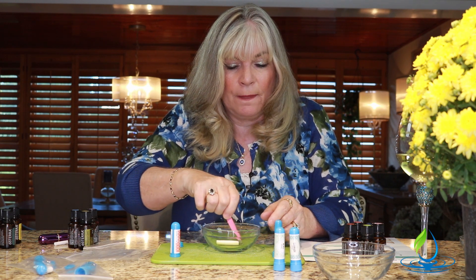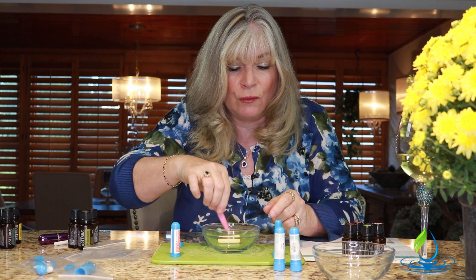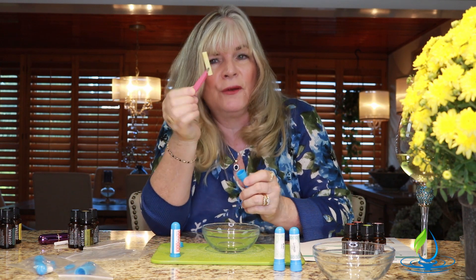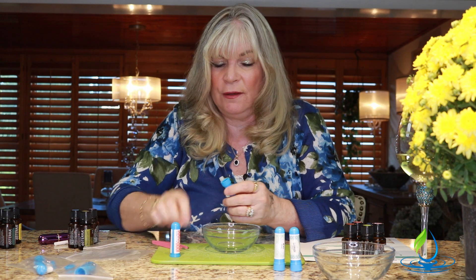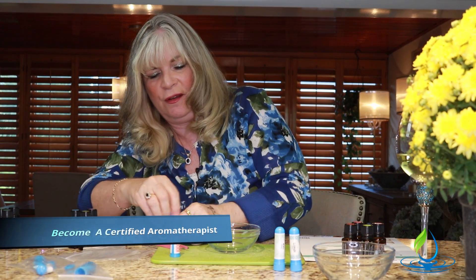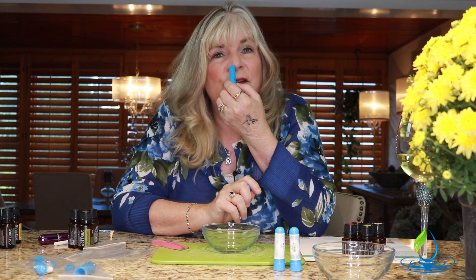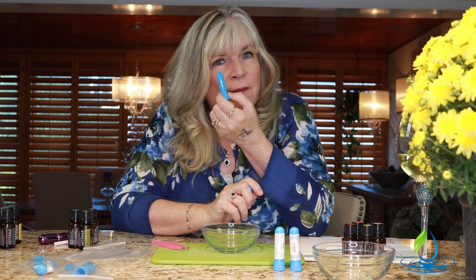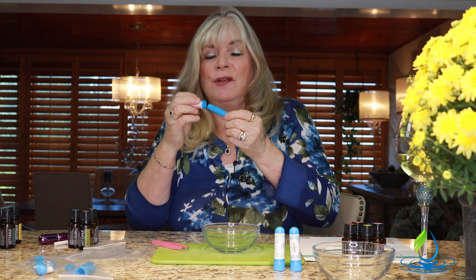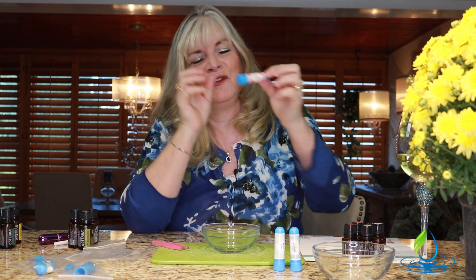Geranium is so strong it can overpower any blend, and it's one of those flowers you either love or hate — but it is very good. You can see there's quite a bit of oil in the bowl with the bergamot. We drop the wick in, put the little cap on. We also make these in our Aroma Hut certification class level two, where we cover the respiratory system. This is very soothing and soft — not overwhelming at all. So if you're feeling a little fear or fright, 'Be Brave' would be a great one to have with you.